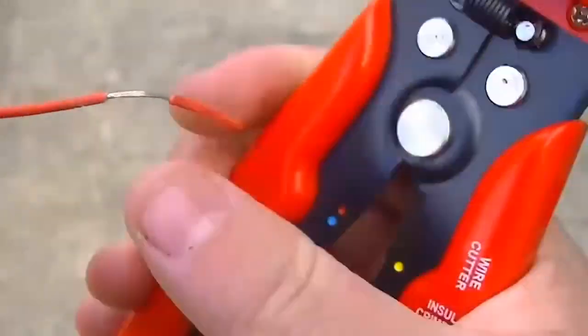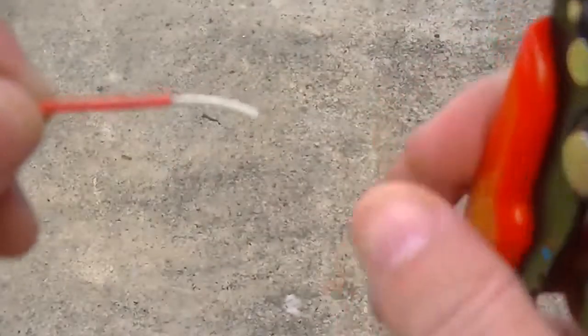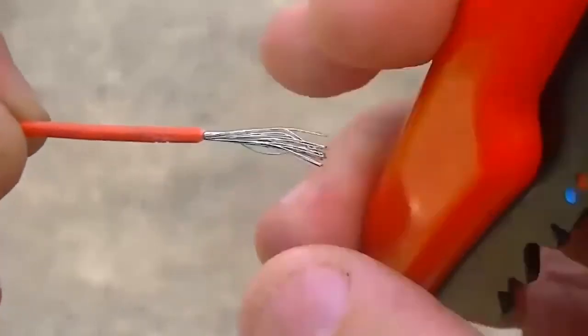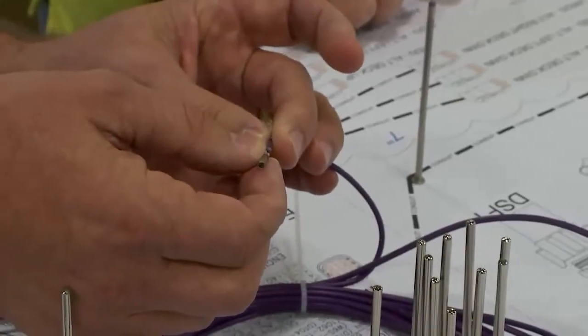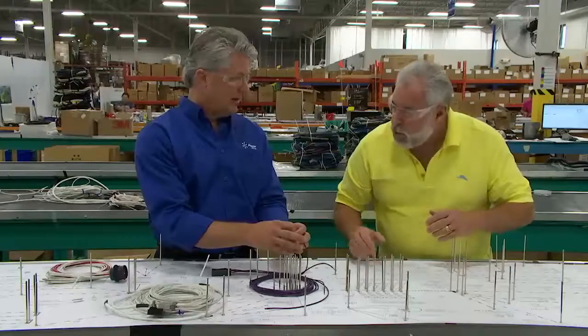If you're stripping the wire yourself, could you ever strip too much insulation off and cause a problem down the road? Exactly — you can. If you look at a connector like this, the strip length of the wire is precise. You don't want it to be too long because it'll interfere with the seating of the connector.